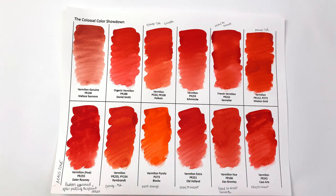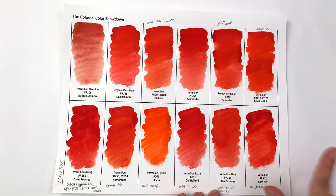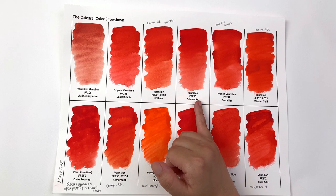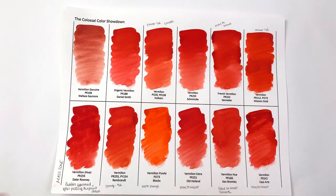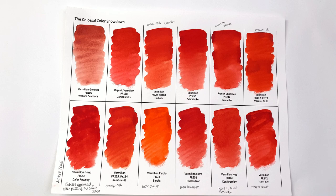In terms of how smoothly things went down, I was really impressed with the Ken Bromley one — it went on very smooth on this very cheap Fabriano Accademia paper. The Schmincke one went down really well too. If you use cheap paper, I recommend these two because they behave much better, going on smoother and less streaky under compromised circumstances.